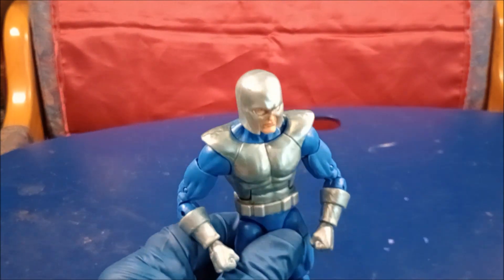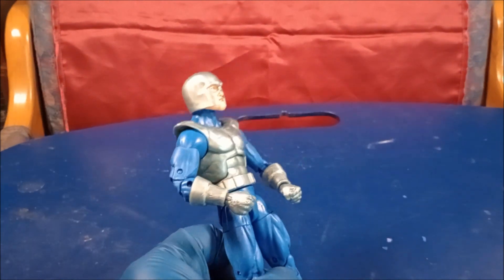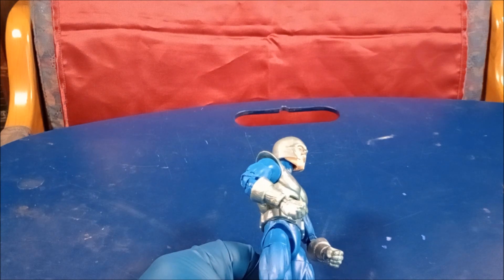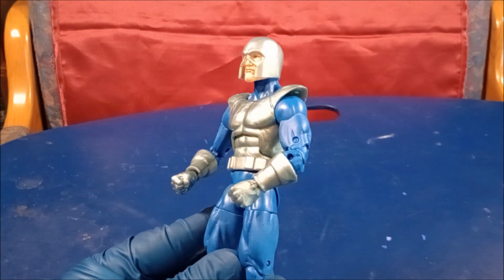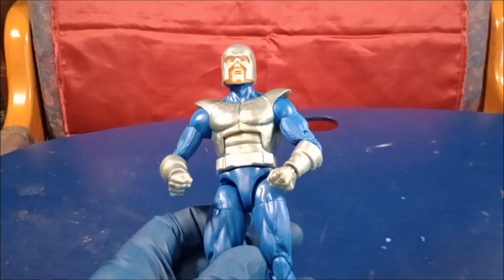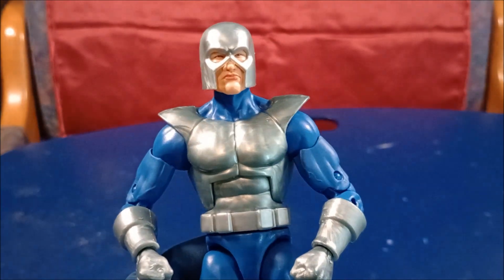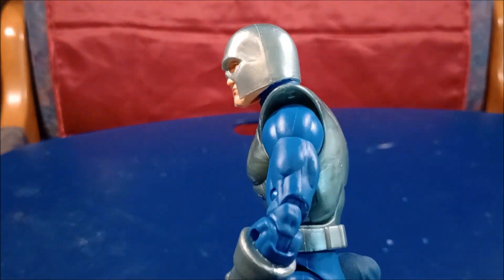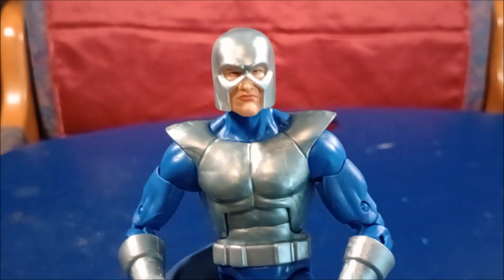What if they made a Pyro? I would love to get all the basic old Brotherhood of Evil Mutant characters — except the Blob, I never liked him. And if you were good at customizing, this body would make a good part of the Wrecking Crew.